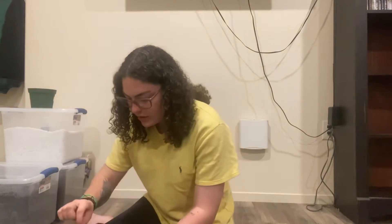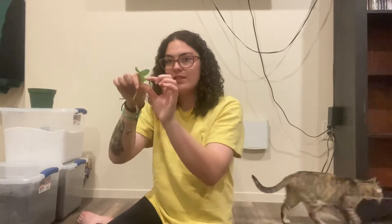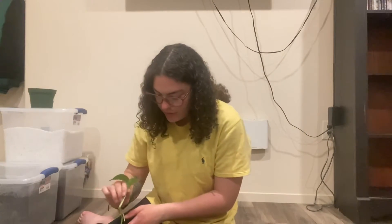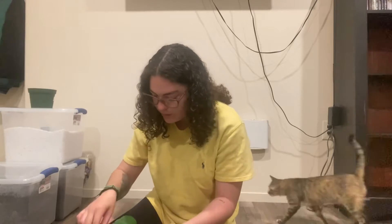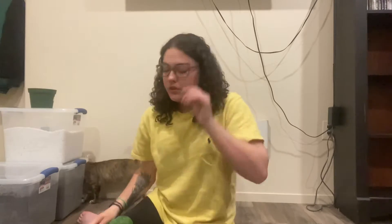This one actually grew another little leaf while it was in the cup — it's all cute and very shiny and green, so I'm really excited to see how this one grows. There are only two leaves in here with the golden variation, but I'm hoping that as I give it more sun, the new leaves that come out will have it as well.